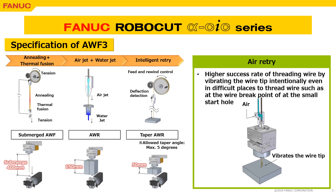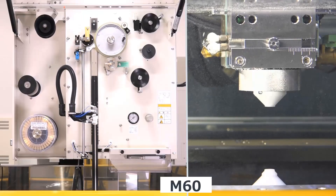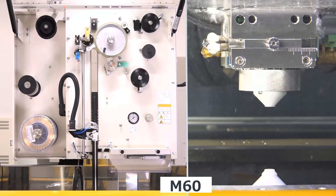Please find the movies to see how each actual AWF is performed. This is an example of high-speed submerged AWF.